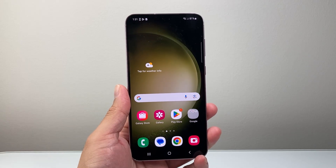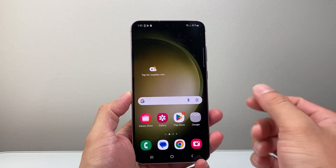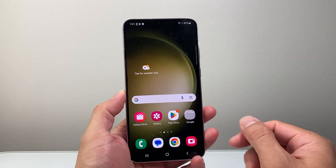Hey everyone, Technomancer here with a video for you guys. In today's video, I'm going to show you how to quickly fix an unresponsive Android phone by following this step.